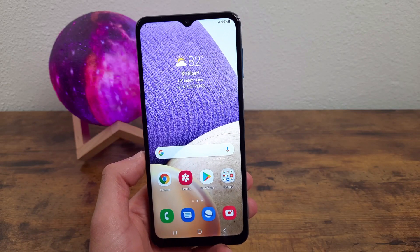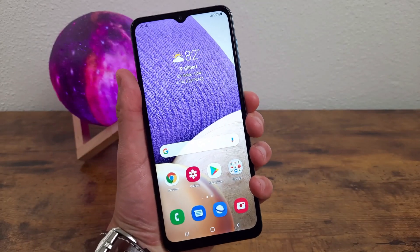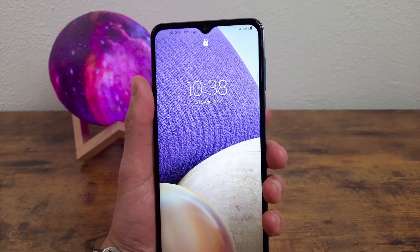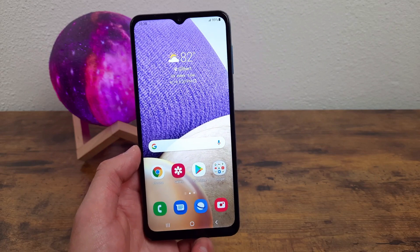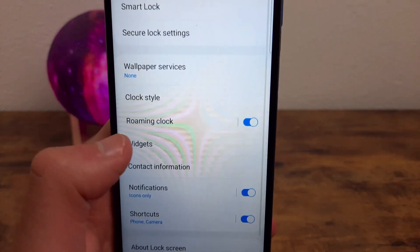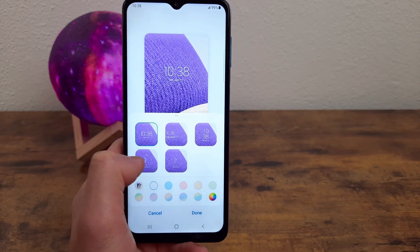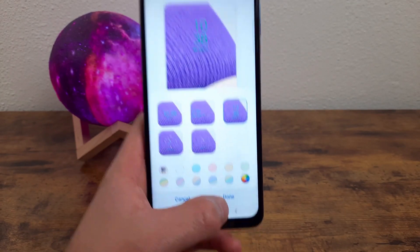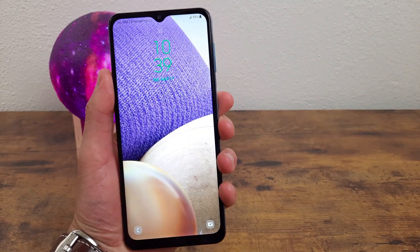The next thing I'm going to go over is how you can change your clock style — specifically the clock on your lock screen. You can give it a more custom appearance to help you personalize the phone. Go to Settings, Lock Screen, and Clock Style right here. You're able to choose from a few different clock styles and change the color too. Once you're done customizing, hit Done and your lock screen will have the clock you selected.